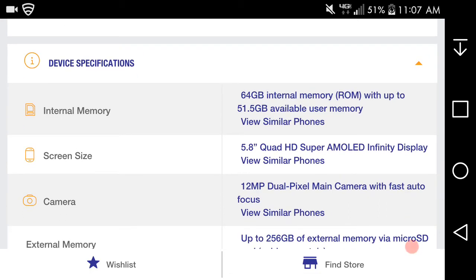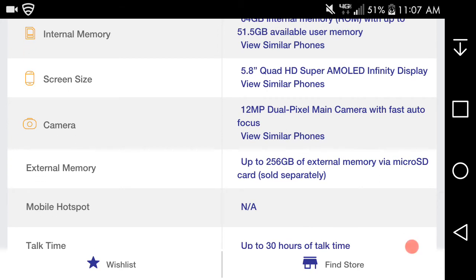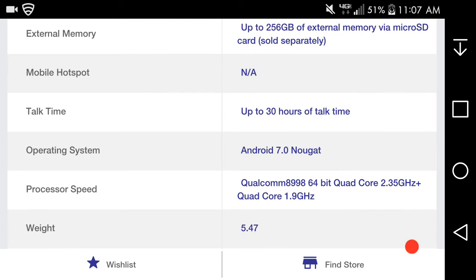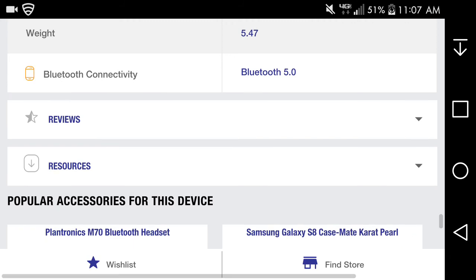It's a flagship, so the specs are good. The 5.8-inch Infinity display, a dual-pixel main camera with fast auto-focus, 64GB storage with microSD card expansion, and mobile hotspot — yes, it does support hotspot on MetroPCS. It runs Android Nougat and the processor is a Qualcomm Snapdragon 835, 64-bit octa-core. The phone weighs 5.47 ounces. So, suck it, G6.